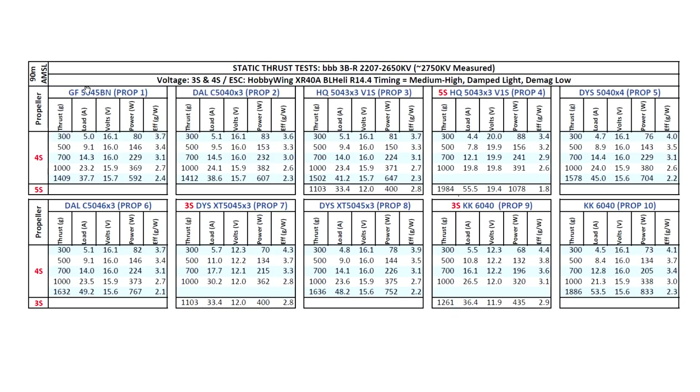Testing the usual props — the 5045BN. This is an older prop that I still test because I always get requests from people to keep testing it, and apparently a lot of people still use it. Pretty decent thrust out of this motor at 1400 grams at a very reasonable 37.7 amps. That's quite manageable.